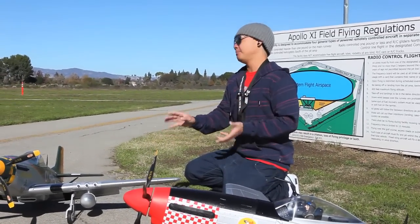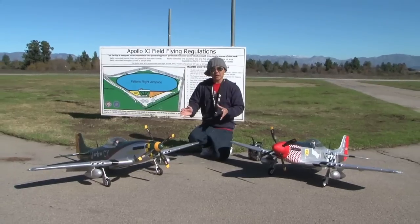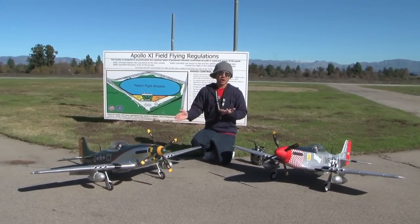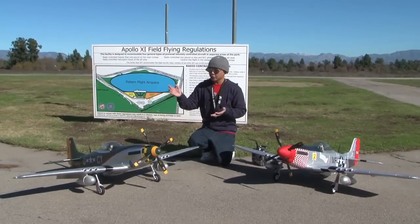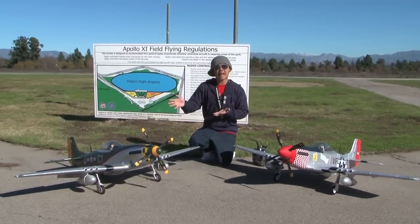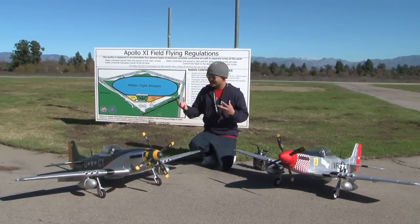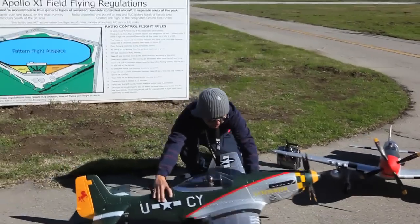This P51 Mustang is boasting with all kinds of fun features. It is straightforward, your basic 4 channel controlling surfaces with an addition of channel number 5 which is going to be your retractable gears, and channel number 6 which are your flaps. This thing is absolutely amazing in the size, in the actual intricate details and in the appearance as well.